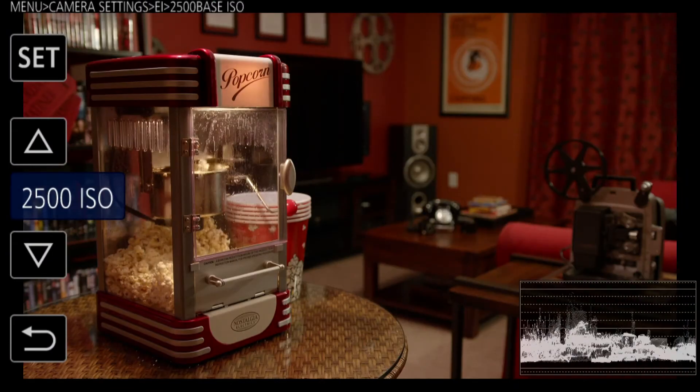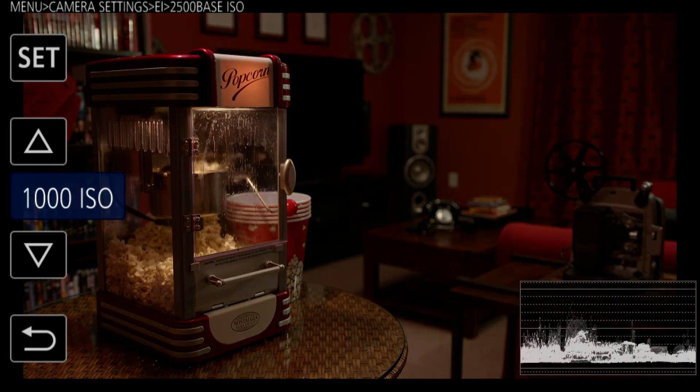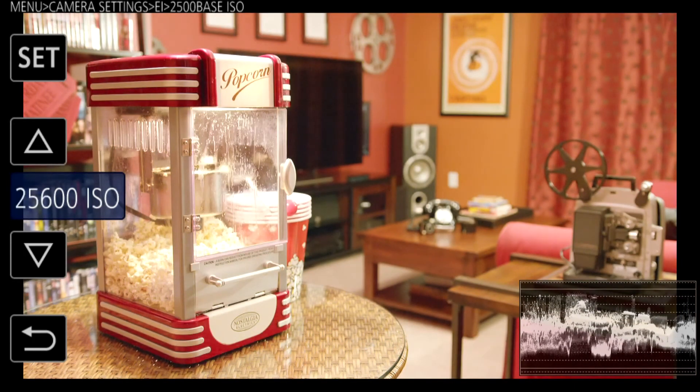If you want more, start from the 2500 ISO. This is great for shooting indoors in low-light scenarios where you want to use small fixtures or even practical fixtures already in the scene as functional lighting instruments. Starting with 2500 ISO is great for that — you can take it down a little to 1000 ISO, but mainly you can take it up all the way to 25,600.